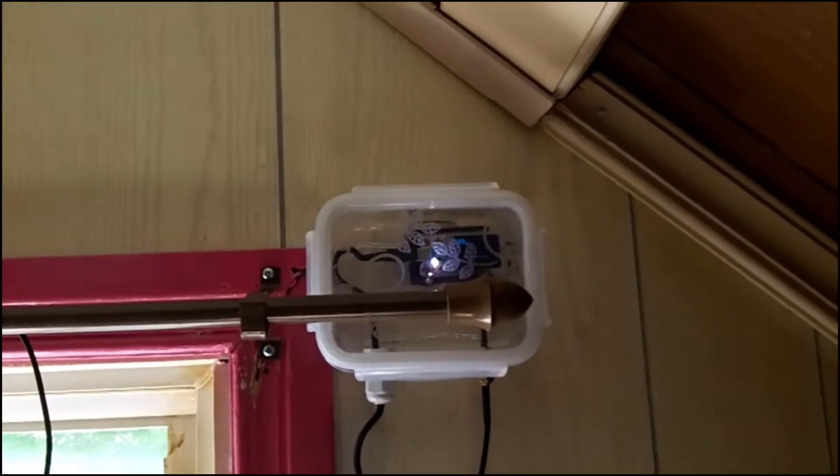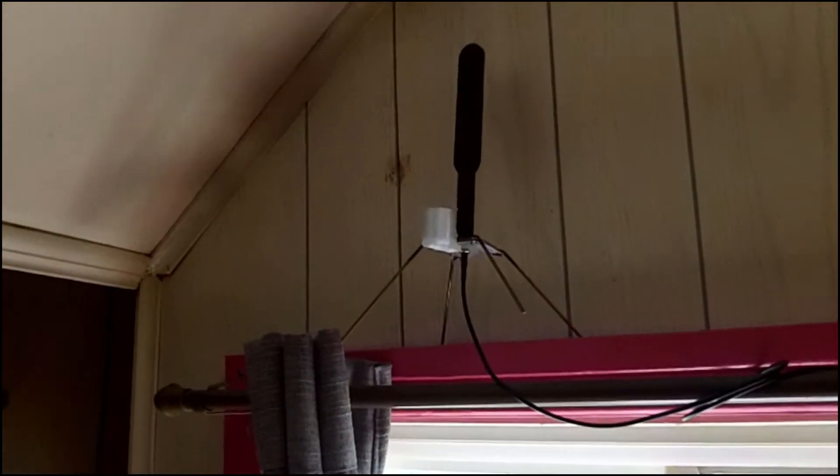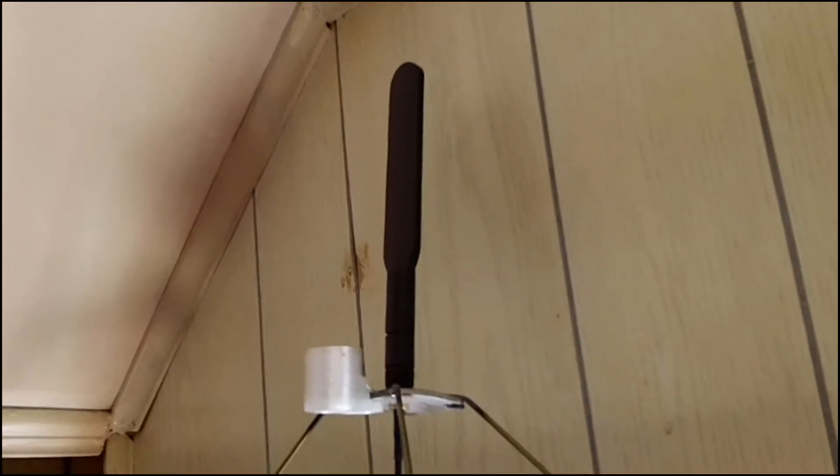I'm going to try this flat Wi-Fi antenna. I think it's 8 or 9 decibels. I'm hoping to see an improvement, but it's not tuned to 915 MHz, so it's probably not going to be any real benefit.